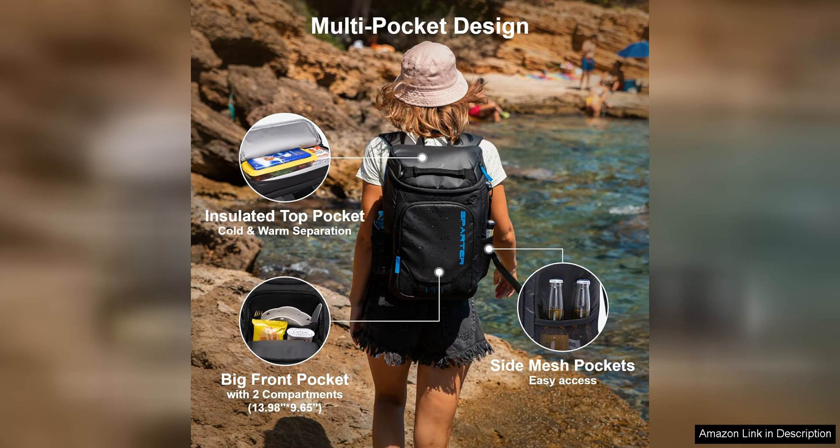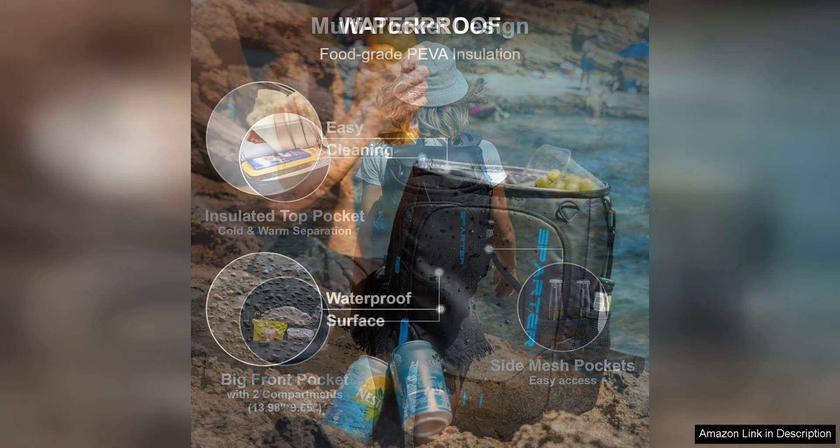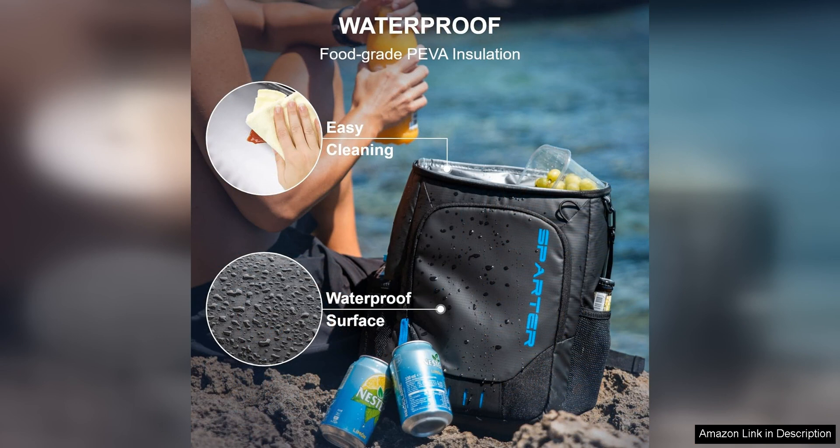The cooler is designed to hold either 30 or 45 cans, providing ample space for a day's worth of food and beverages. The two compartments allow you to separate your items, keeping your snacks and drinks organized and easily accessible.